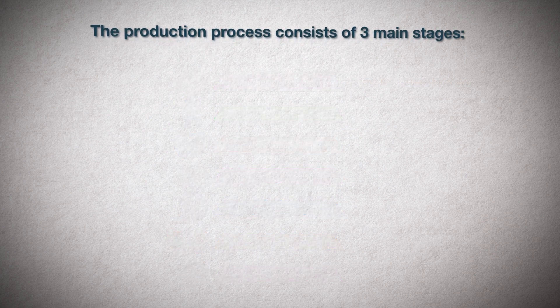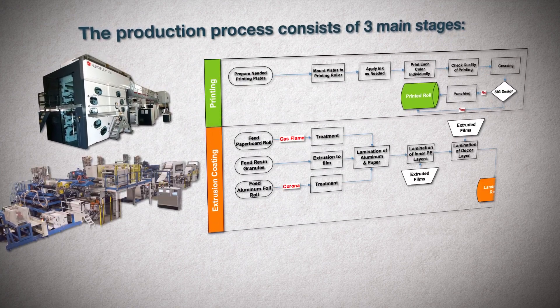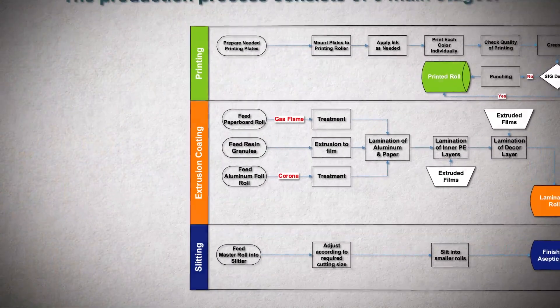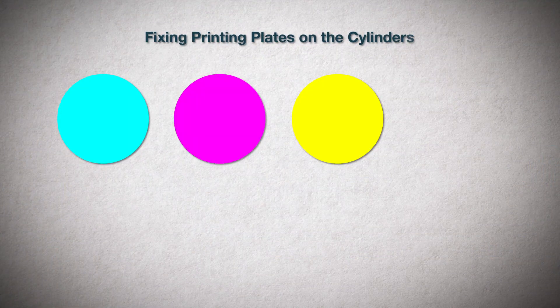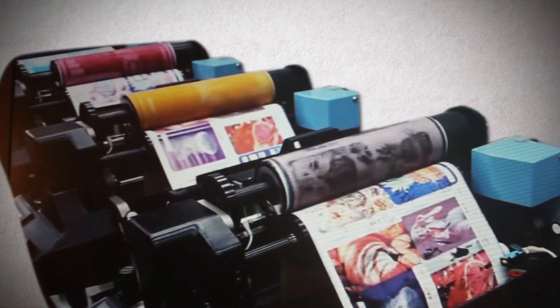The production process consists of three main stages: printing and creasing, extrusion coating and laminating, slitting, and finally packing. Depending on the number of colors required by each product's design, the process starts by preparing the printing plates and installing them onto the printing cylinders, one plate for every color.